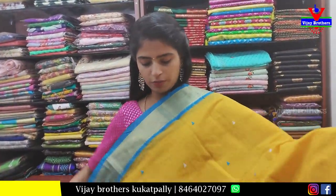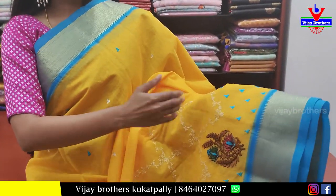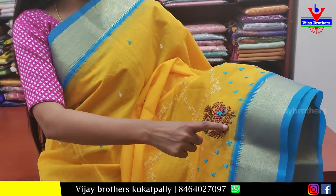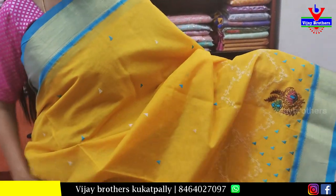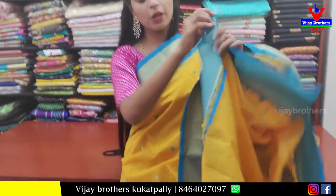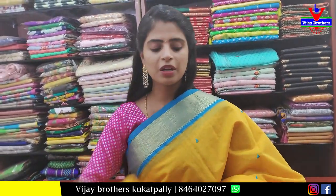Next color: yellow with blue color combination. Both the sides have kadi borders. Next, complete thread work borders — beautiful florals — and beautiful thread work throughout the body. Pallu is thread work pallu. Blouse is self plain blouse. Price 1200.